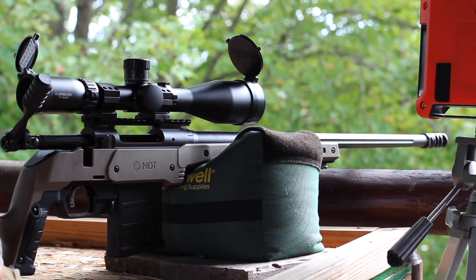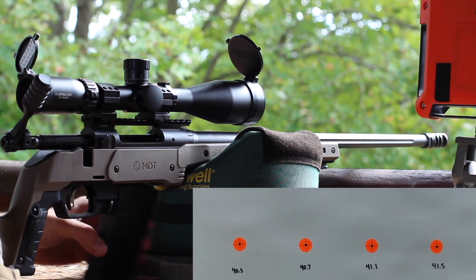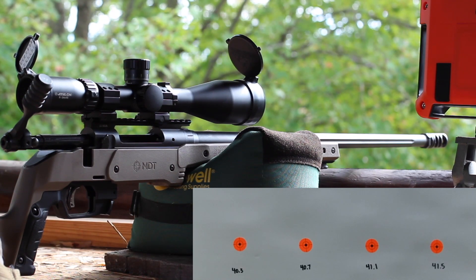We're out here on the range. This is my 24-inch Savage 110 Tactical chambered in 6.5 Creedmoor. It's got an Athlon 6-24 optic on it. We're shooting down 100 yards. The gun is cool. It's about 75 degrees out, a little bit of breeze off the left, but a nice day to shoot, getting velocity through our Lab Radar. This is a new bullet to me — I've never shot the 140 ELD. Hopefully they shoot really well.